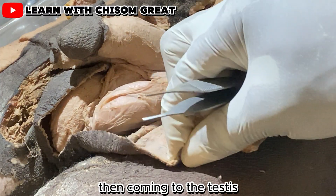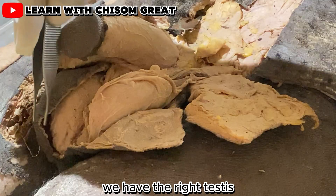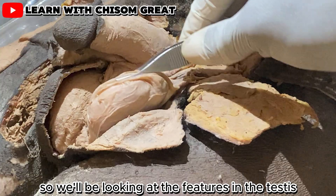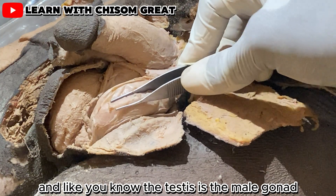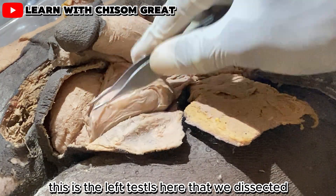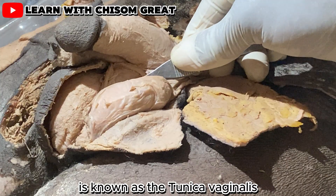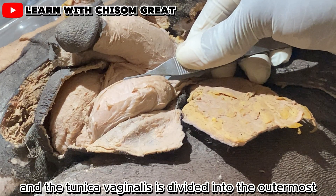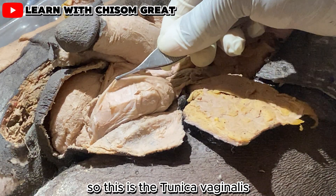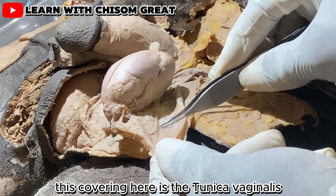Now coming to the testis — this is the male gonad. We have the right testis and the left testis. The first covering of the testis is known as the tunica vaginalis, which is divided into the outermost parietal layer and the visceral layer.